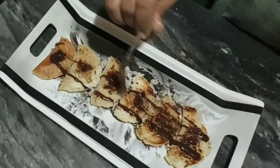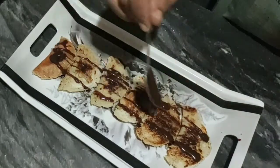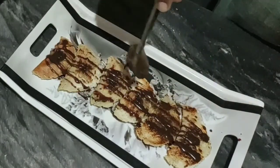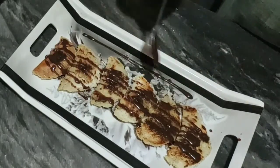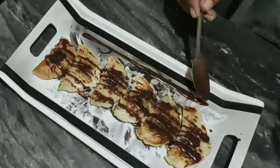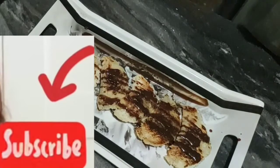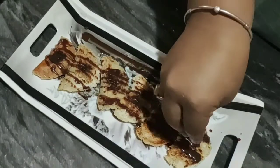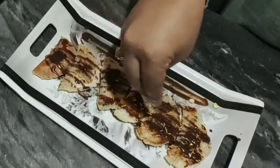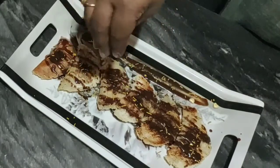This is how mouth-watering it looks! Look how easy and simple this recipe is. I have a lot of simple recipes on my channel, so definitely consider subscribing so that you can enjoy these simple recipes. I am going to garnish it with some sprinkles - I have golden sprinkles and some chocolate sprinkles. You can garnish it according to your preference.